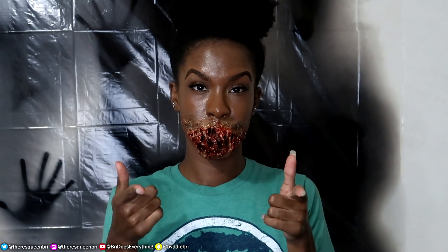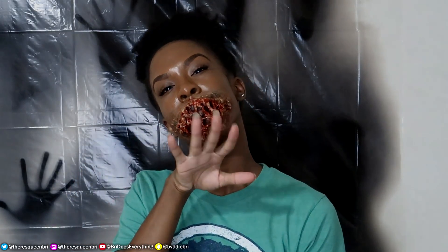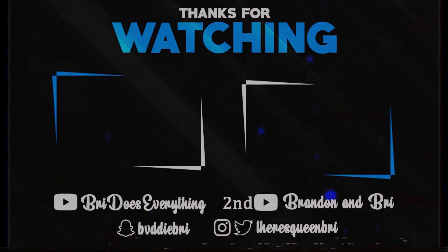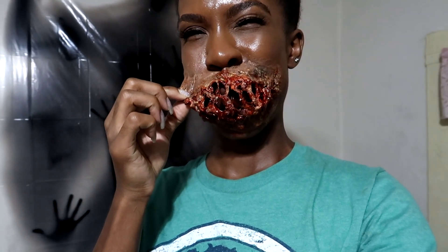Well, that's all I have for you guys today. I hope you guys enjoyed, and if you did, make sure you smack that like button and subscribe to this channel with notifications on. I hope you guys all enjoyed this Halloween look. I know I had fun creating it and I have plenty more to come, so make sure you stick around and I will see you guys in the next one. Later! Bye bye!